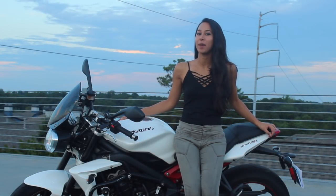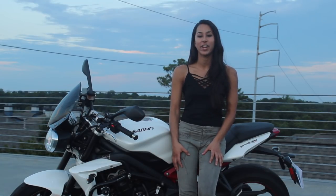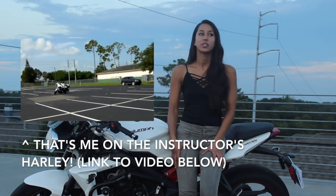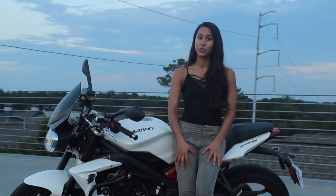Hey guys, it's Doodle and today I'm going to be showing you a walk-around review of my Triumph Street Triple R. Before I get started, if you are in the Atlanta area, join me September 23rd for the next Ride Like a Pro course, learning tight U-turns, tight turns, and slow speed skills that moto police officers learn. I'll leave the link down below. Be sure to tell them Doodle sent you.